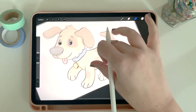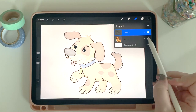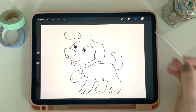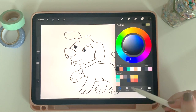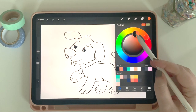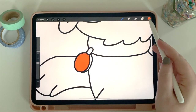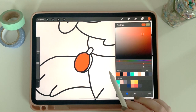And there we have it — I now have my little dog ready to go. If I go back into my layers, I can turn off that bottom image and see my drawing, which is essentially a traced version of something I found on the internet. Now I can start to color my dog. I'll choose a color I like and drop it onto the area I want. So long as it's a closed figure, it'll fill that entire area.